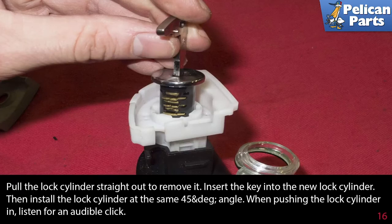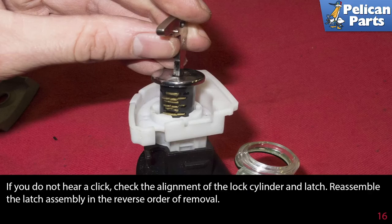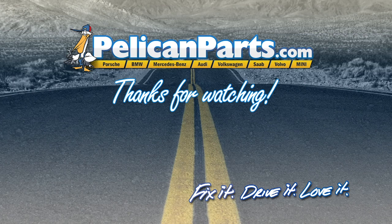Insert the key into the new lock cylinder, then install the lock cylinder at the same 45-degree angle. When pushing the lock cylinder in, listen for an audible click. If you do not hear a click, check the alignment of the lock cylinder and latch. Reassemble the latch assembly in the reverse order of removal. Click here to view the original article along with hundreds of other DIY content for your car.